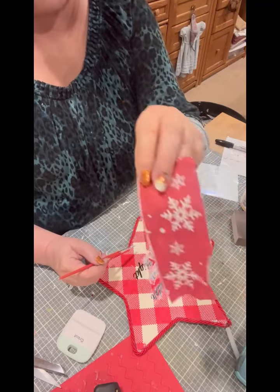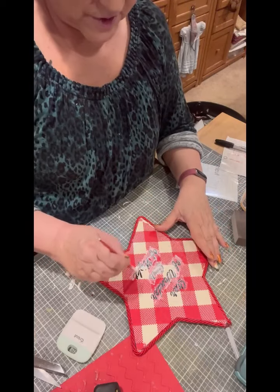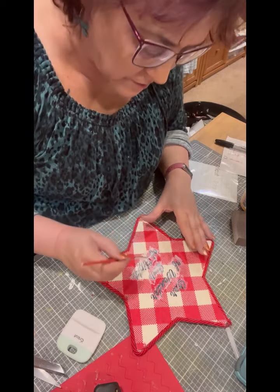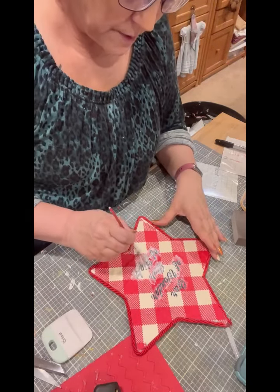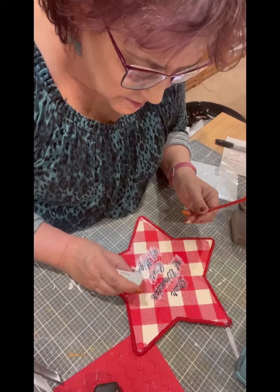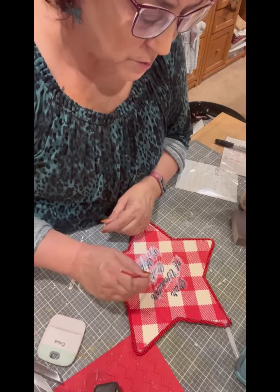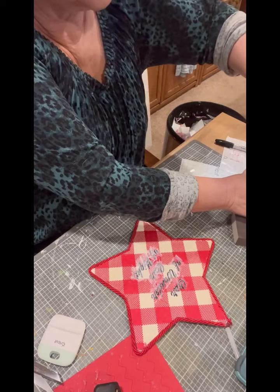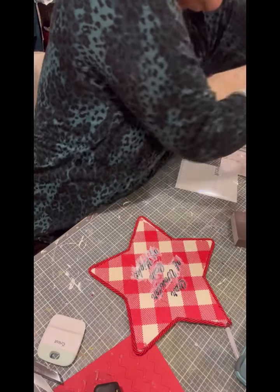I was actually going to use this snowflake napkin but when you unfolded it, it wasn't big enough and I didn't want to try to match everything up with a line down the middle. Now there's a spot where that wording is not wanting to stick — let me push that down and push down where that wrinkle is so it's adhered all around it. The dog is getting closer with his whines, wandering by me just in case I wasn't noticing.